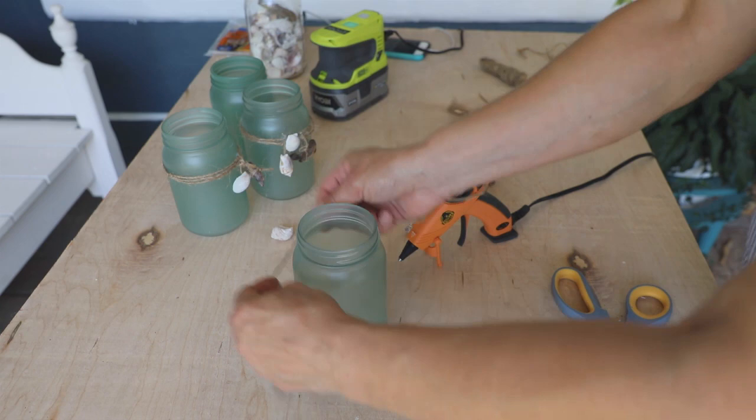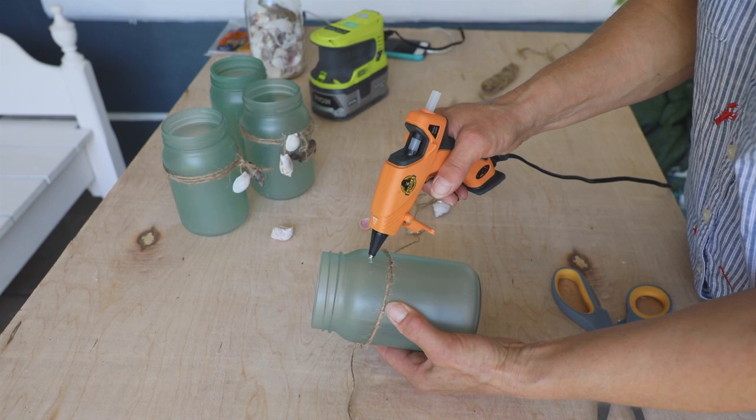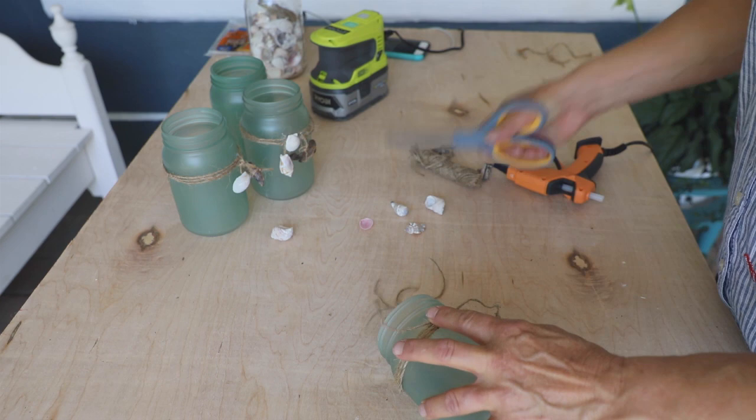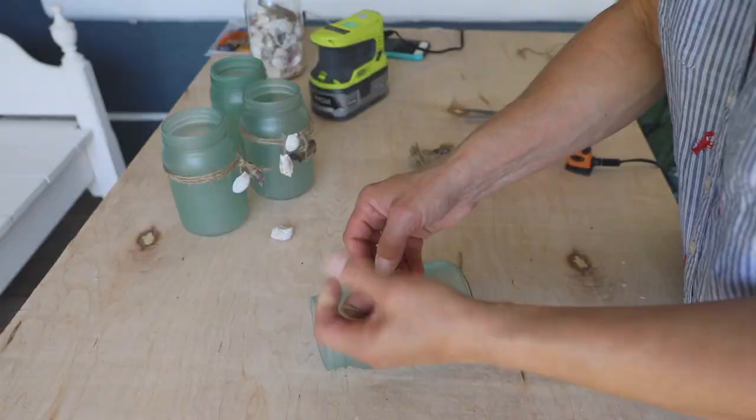I added decorative trim with jute twine, driftwood, and small seashells, holding them in place with a dab of hot glue. The twine will stay in place much better if you put a tiny dab of hot glue on the front and back of the jar and then wind the twine directly over top of it. I tied the driftwood on with a little knot and secured it with a dab of glue.